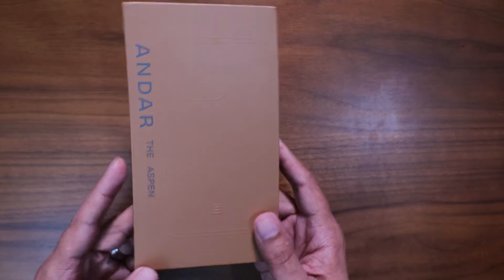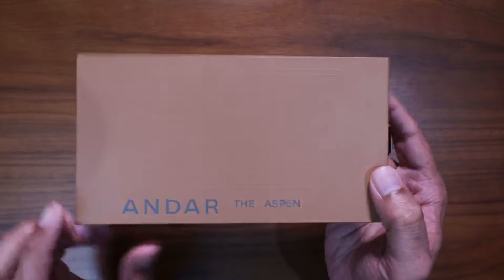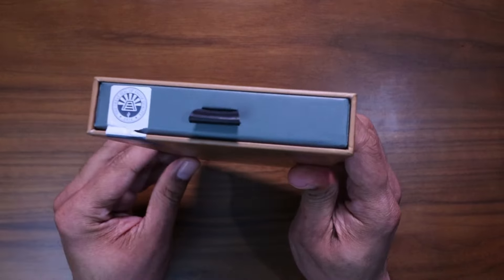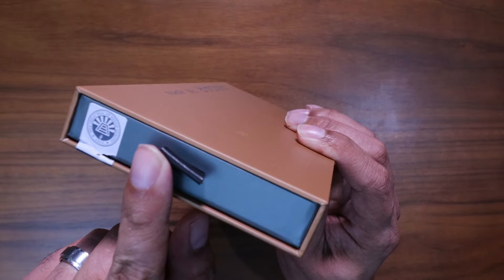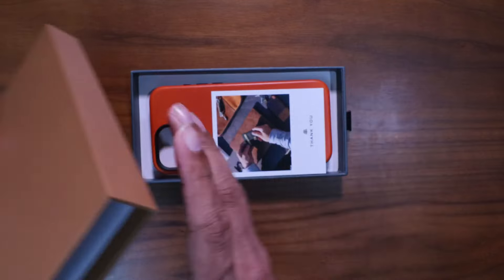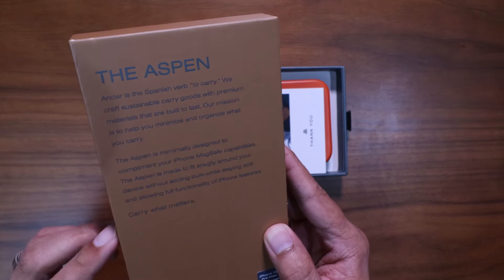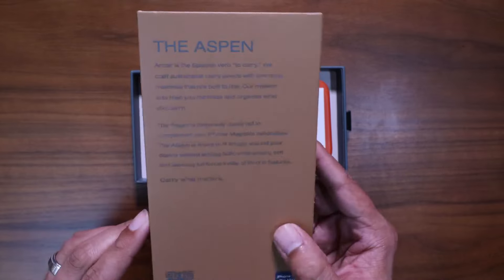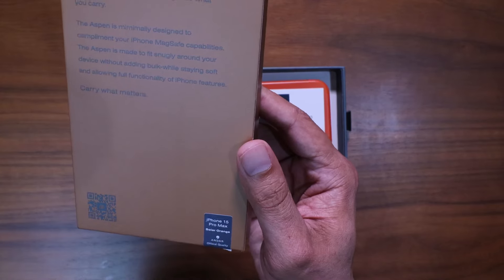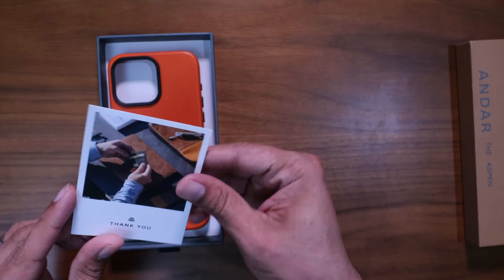Let's take a look at the box. We've got a nice brown box with a faint iPhone cutout. On the front it says 'Andar Aspen.' Nothing on the sides or top, and then we've got a pullout drawer mechanism to pull the case out. On the back you've got the Aspen branding, a little spiel, a QR code, and the branding reads 'iPhone 15 Pro Max Solar Orange' with an official quality mark at the bottom.